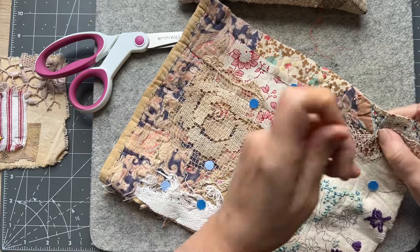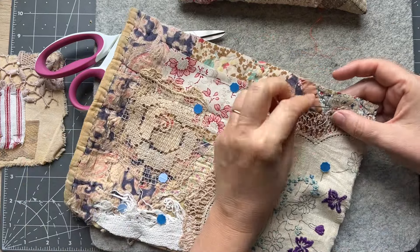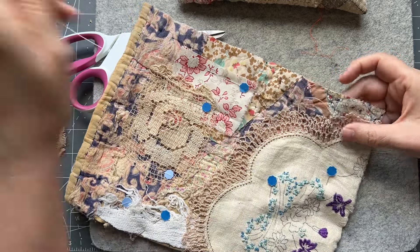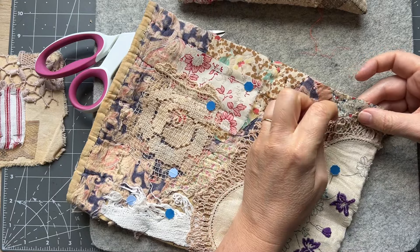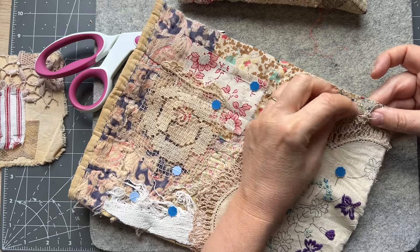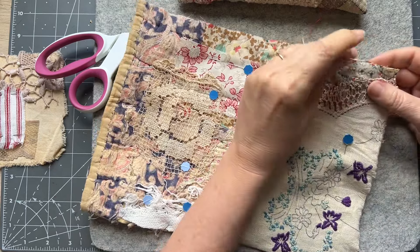Am I on screen? I brought you down — yes, closer. I'm just doing an overcast stitch here. Sometimes I struggle because it's a bit thick, but I am in love with the colours of this. I love this cutter quilt and I just love the colours, so I'm very happy.